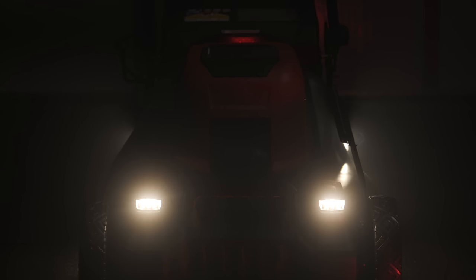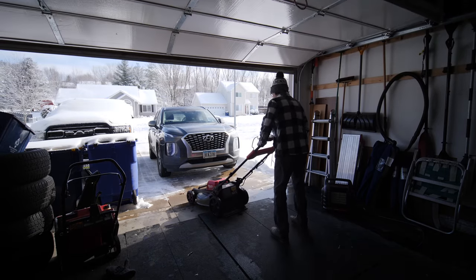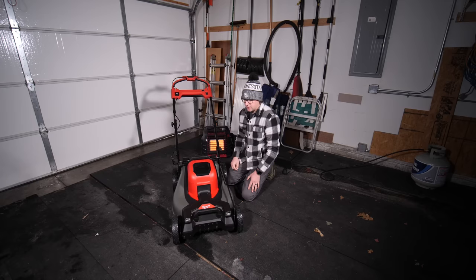They did send this to me to test out this season. I've done a video already back in January or so, when I definitely was not mowing. I went over some of the features of the mower and covered the basics of how it works without actually being able to use it. If you're interested in the spec side of things, I'll link that video right here and also have it down in the description.